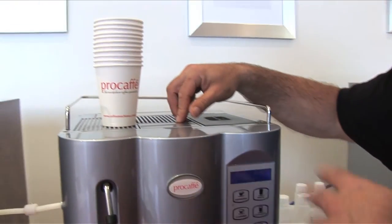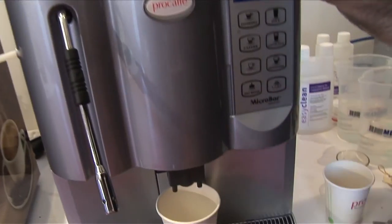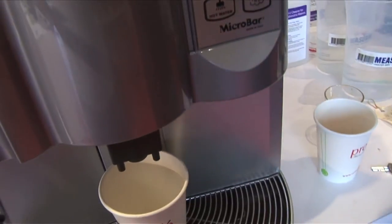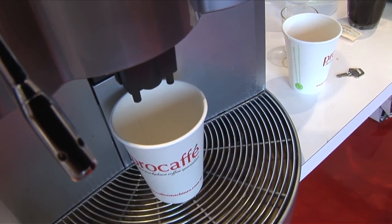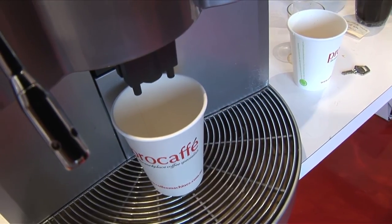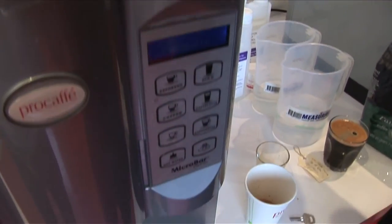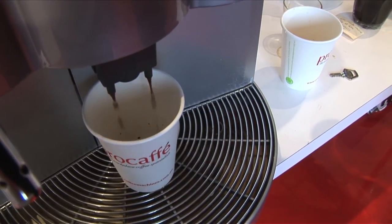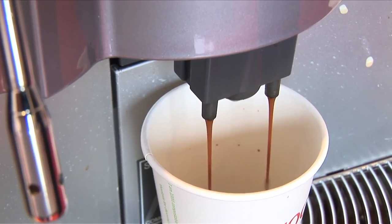We'll turn the machine on. There's a myriad of different drinks that we can make, but probably the most utilized drink is our cafe latte. So we just press our cafe latte button. And the good thing about this machine is it holds 500 grams of coffee. So the coffee is always fresh, freshly ground. Our technicians will set this up so you get the optimum extraction point with the coffee.